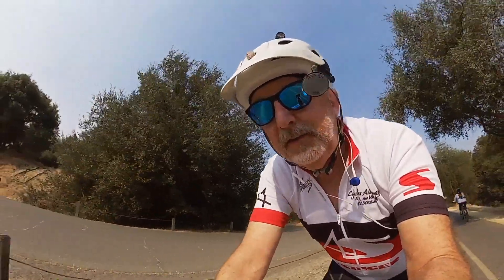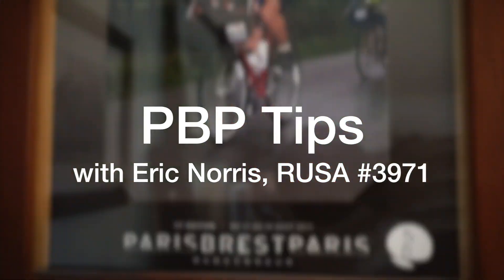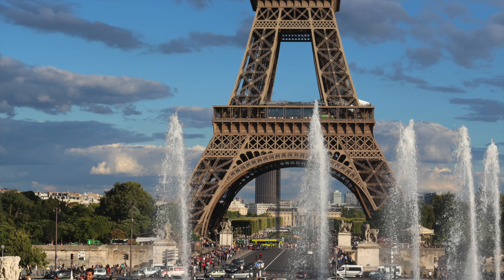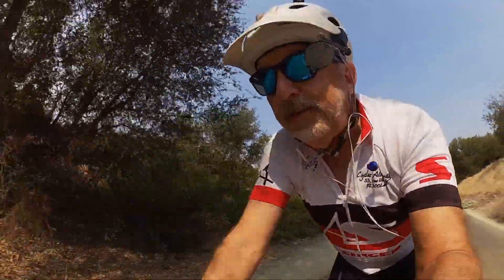In this edition of PBP Tips, I want to talk about a very important topic, and that is taking care of your hands and arms. On a ride as long as PBP, one thing that generally doesn't happen on shorter rides — even a 600K — is the very great potential of starting to do some at least temporary damage to your hands and arms.